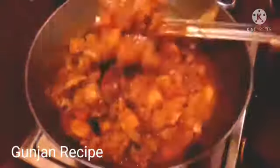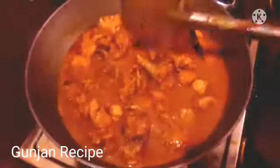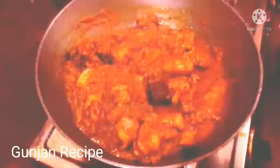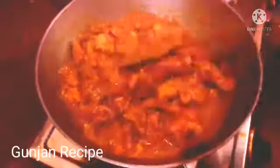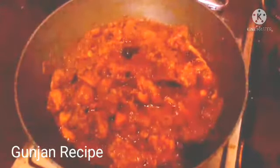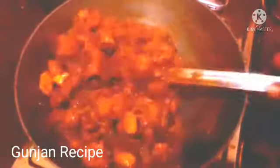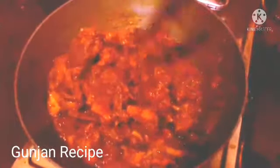This is the flavor of the chicken in the middle of the chicken, so the flavor of the chicken is good. We will have to make some chicken for a while to get some chicken. We are going to do the chicken for this week.